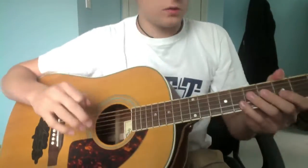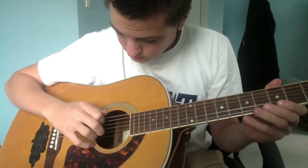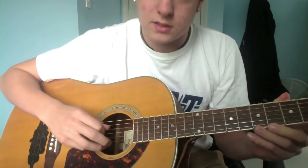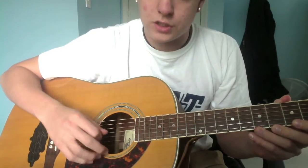So first, the tuning is — let me think about this — D, G, C, G, C, D.